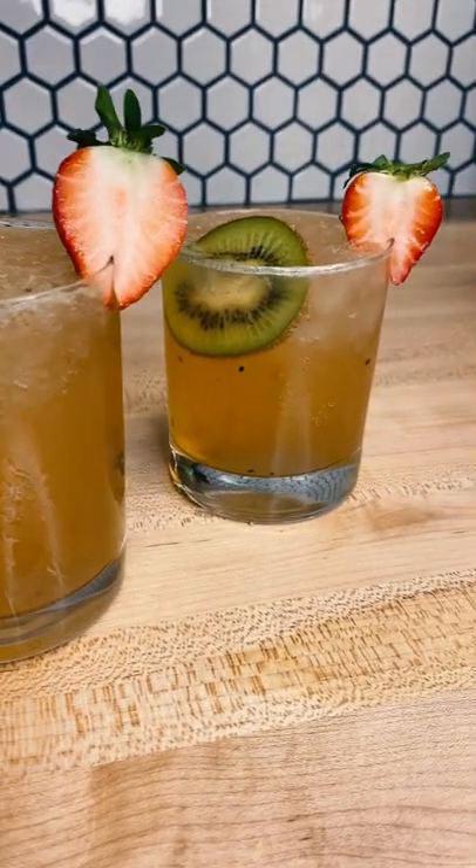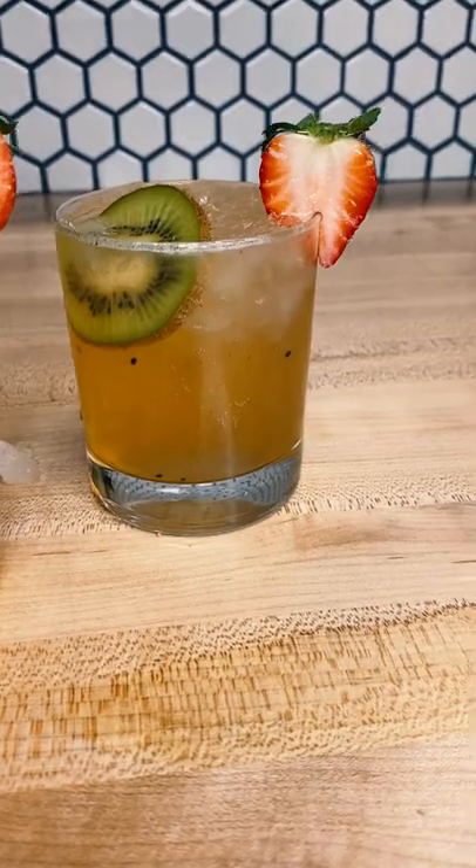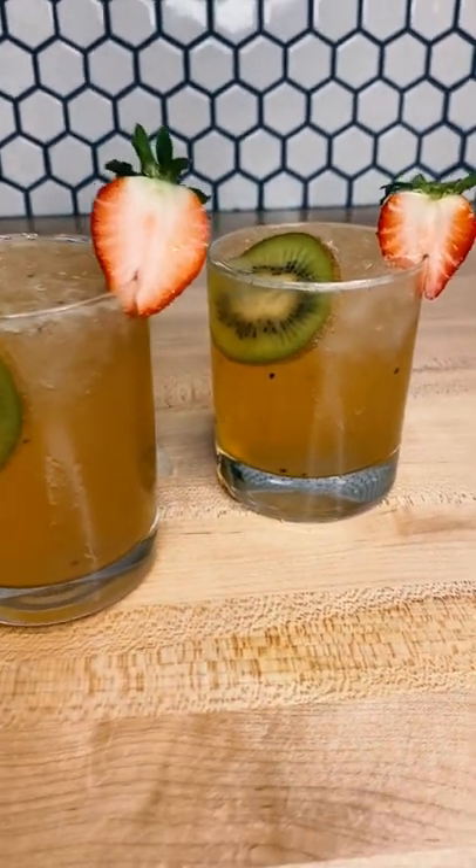Hey restaurant store family! This refreshing strawberry kiwi smash mocktail is perfect for your Easter brunch or dinner.